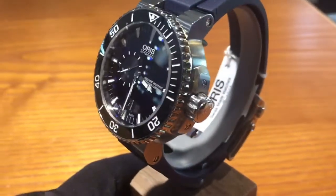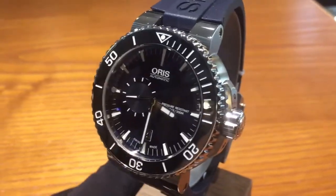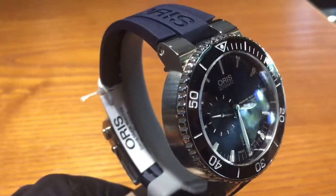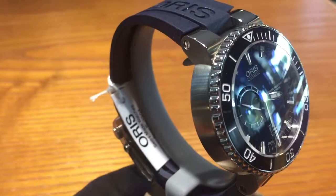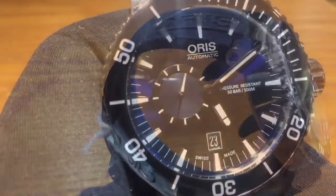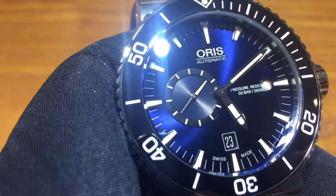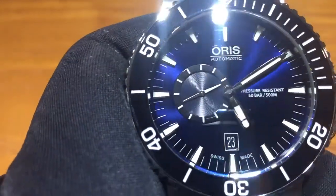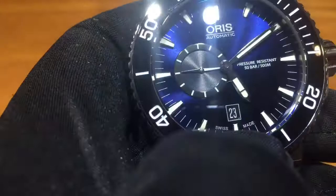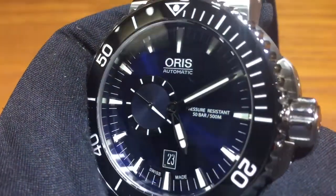Hey, we've got something fun here today. This is the Oris Aquis Small Second Date. Let's look at and enjoy how rich this blue is on this watch. They're not really shy when it comes to the blueness. You look at the dial — beautiful, beautiful blue with some gradient. It's a little shiny in the back, gives it a little bit of a reflective surface, which isn't great all the time when diving, but it just looks like quite a stunner.